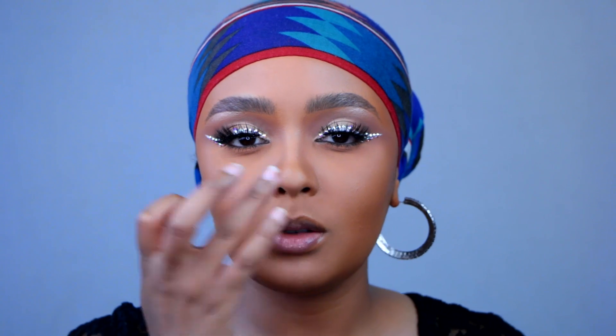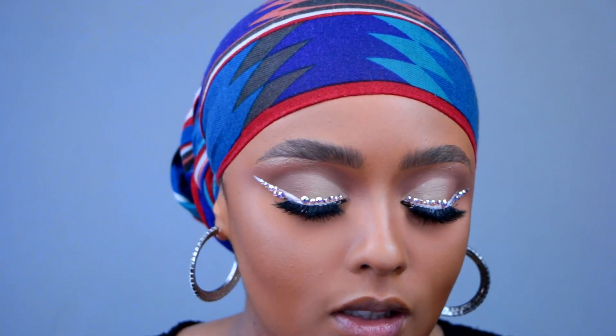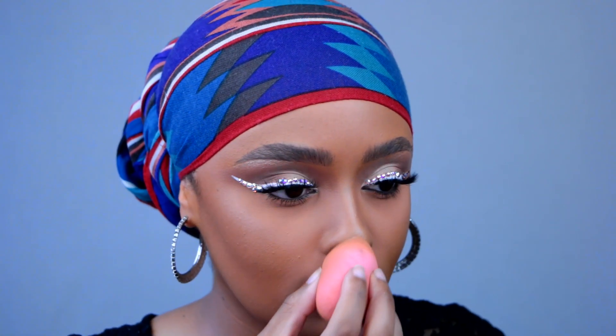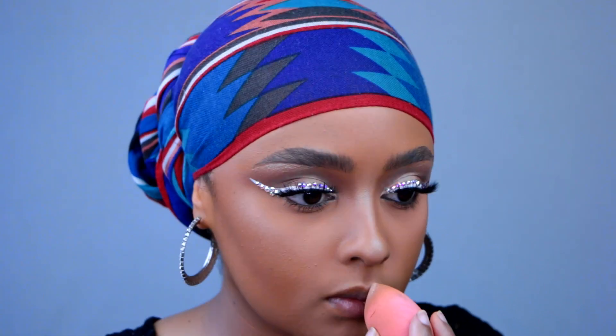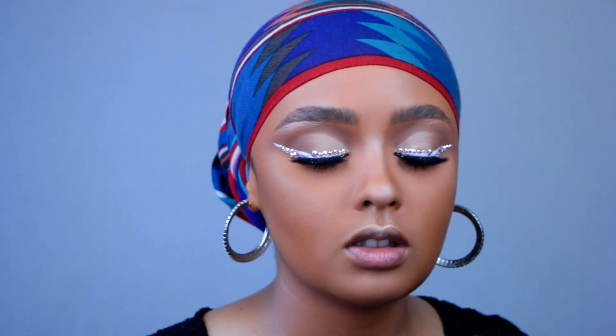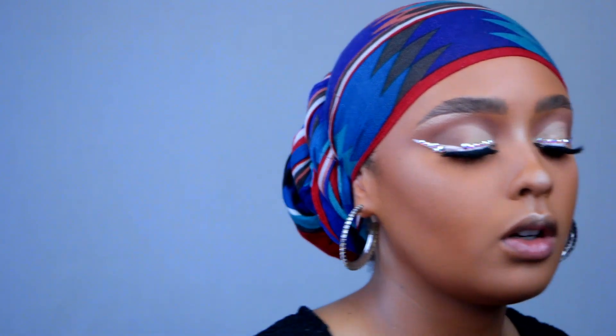Lashes are on! Now let's finish the rest of the face. I'm taking more of the CoverFX Enhancer Drops and placing them on my nose and cupid's bow — I really love a highlight there. I'm applying it with a damp beauty blender. Then I'm going in with ColourPop Churro — my favorite highlighter — using the same Real Techniques brush we used on the brow bone, going over the liquid highlight to set and intensify it.